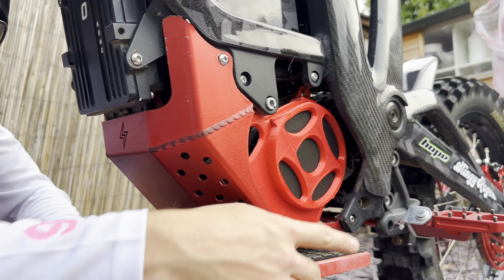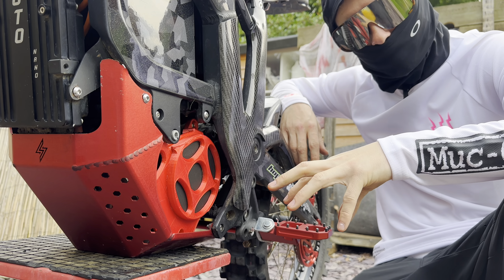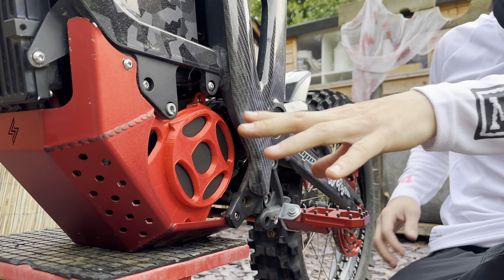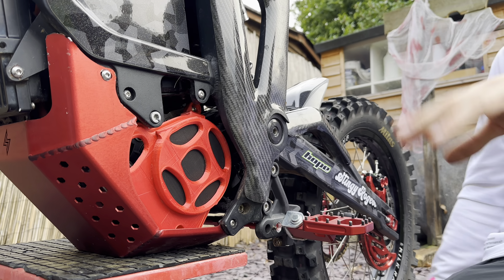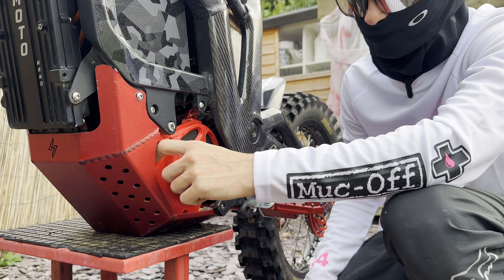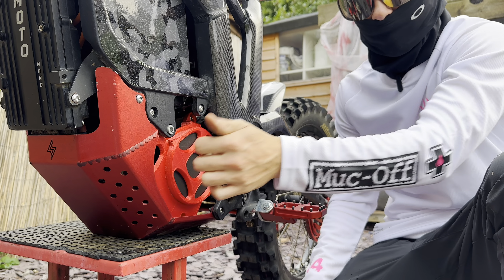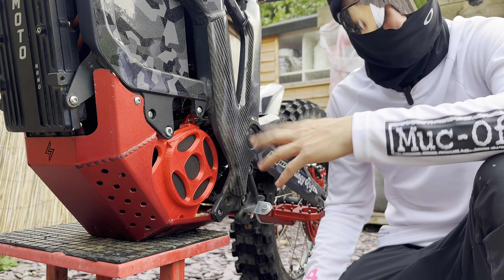Working our way back, next to the anodised bash guard is the 3D Parts Shop printed gearbox cover. This looks great — I chose this colour to match the rest of my parts, as you can see there's a lot of red going on. It keeps the inside from getting dirty while also allowing a little bit of air to vent out of the bigger hole. It's really tough so you don't have to worry about it breaking, and it's a great addition to anyone's build.